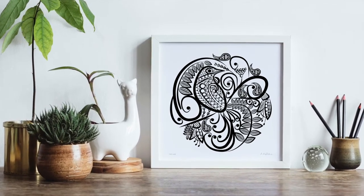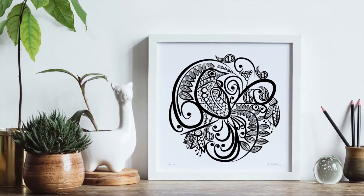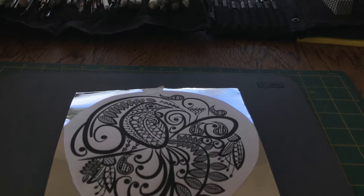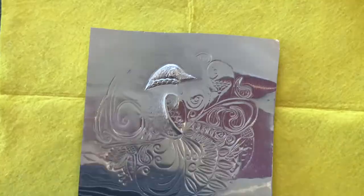Here's some framing inspiration of my Tui's Lace print, available as a high-quality art print through my website. Nanette creates original hand-embossed metal artworks, otherwise known as Pewter Art.